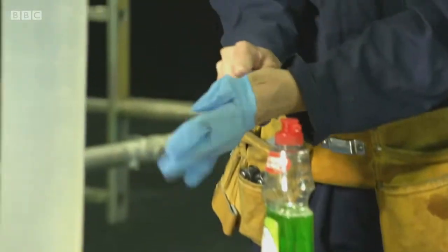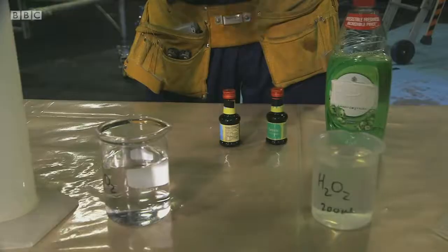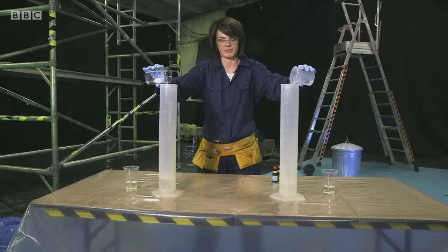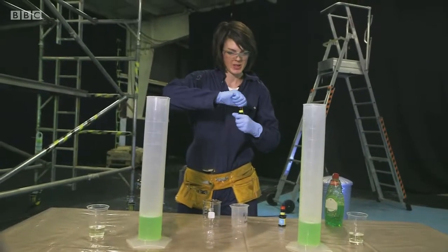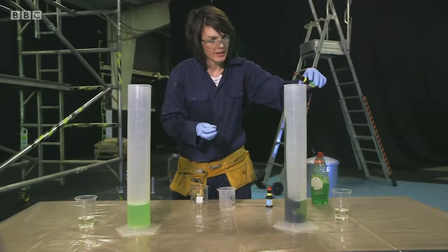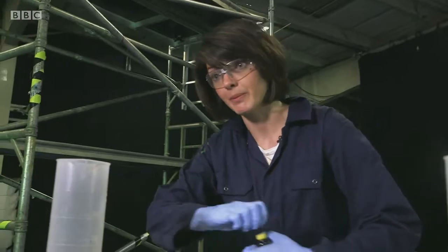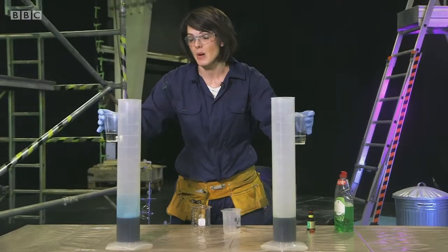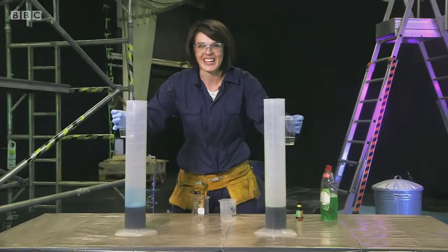And for that, I need some hardcore science stuff. Here we've got just about the same stuff as before — hydrogen peroxide, but this time it's a lot stronger, and definitely not stuff you should be playing with. We've got our washing up liquid, some food colouring — I'm going to put a different colour in each one: orange, green, and blue. Then add the potassium iodide. It does the same job as yeast, but a lot faster. So get ready for this.